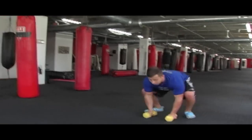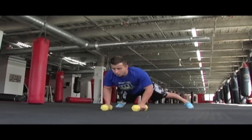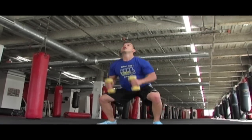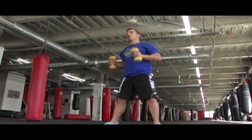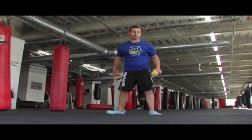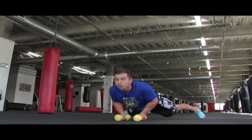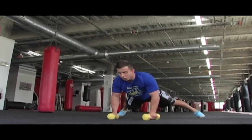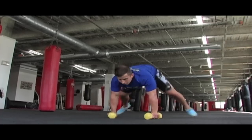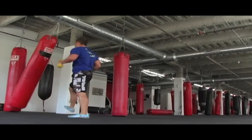Squat thrust. Kick your feet out. One push up. One row. One row. Pull the feet in. Hand clean. Push press. Front kick. Front kick. Squat. Kick feet out. Push up. Row. Push up. Row. Push up. Row. Kick feet in. Hand clean. Press. Front kick. Front kick.